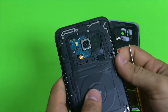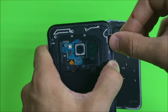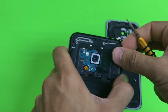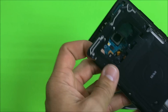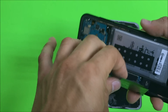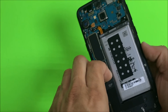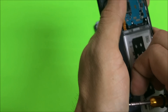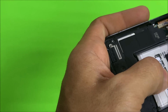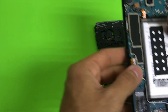Next thing we're going to do is pry up on the back frame. Pull up on them gently — they will come right out when they unclip. There's going to be a little bit of adhesive tape there, so pull up on it and it will come right out. On the bottom portion, pry up gently and maybe wiggle it sideways so it can come out easier.